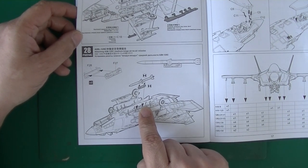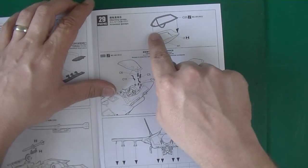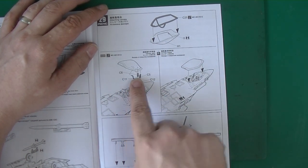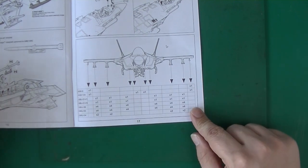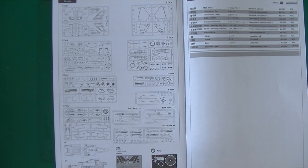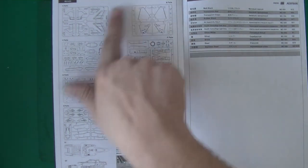Then you attach the AIM-120s if you want them. One of the final things is attaching the canopy — open or closed, whatever you want. And there's an overview of a possible layout of weapons. Then here's the sprue map. W are the decal parts, like I thought. And here's the intake, or P-E parts. And there's the sprue map.